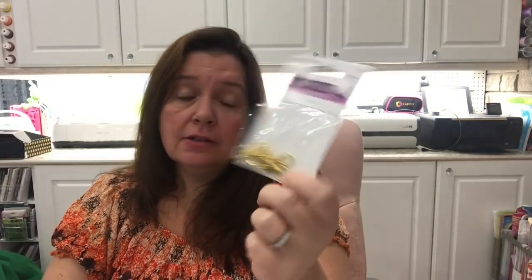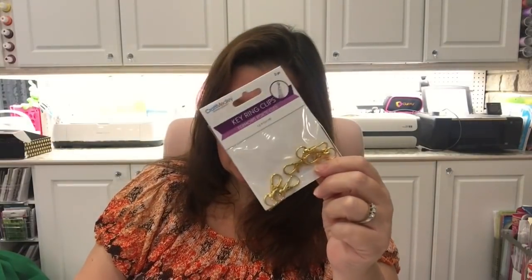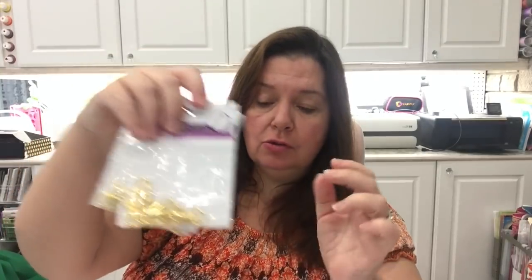I got some Halloween creepy cloth in the beige color — this is fun for lots of projects in the craft room and of course for Halloween decorating. I also saw these key ring clips in gold tone, which hadn't been at my store before. I guess they found these in the back and put them out. I grabbed several packages because I know my store sells out very quickly of jewelry findings, so I got a few to have enough for any projects I want to do.